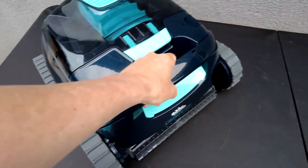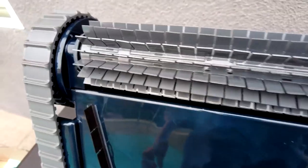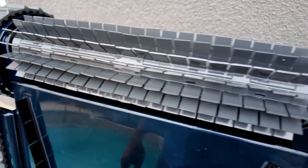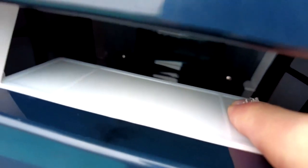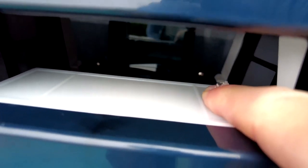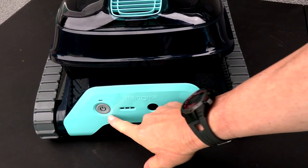The Dolphin Liberty 200 is really lightweight — it only weighs 17 pounds. On the front is a scrubbing brush which will loosen up dirt and debris as it moves in the pool, and it also has a really large debris opening on the bottom.